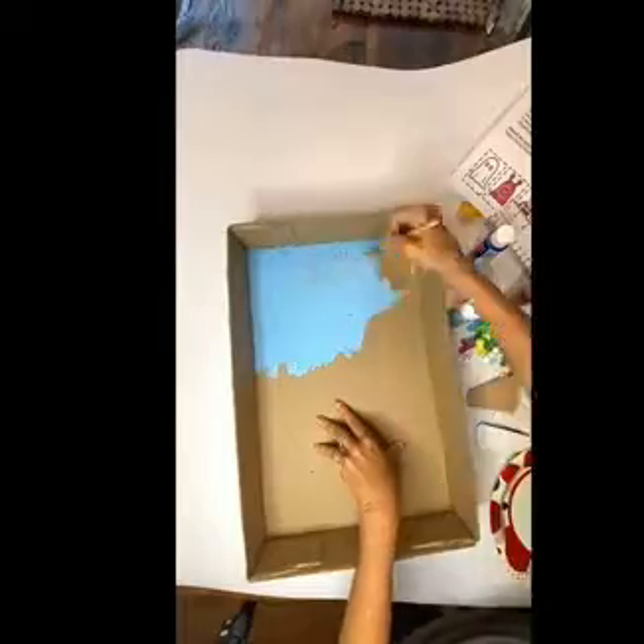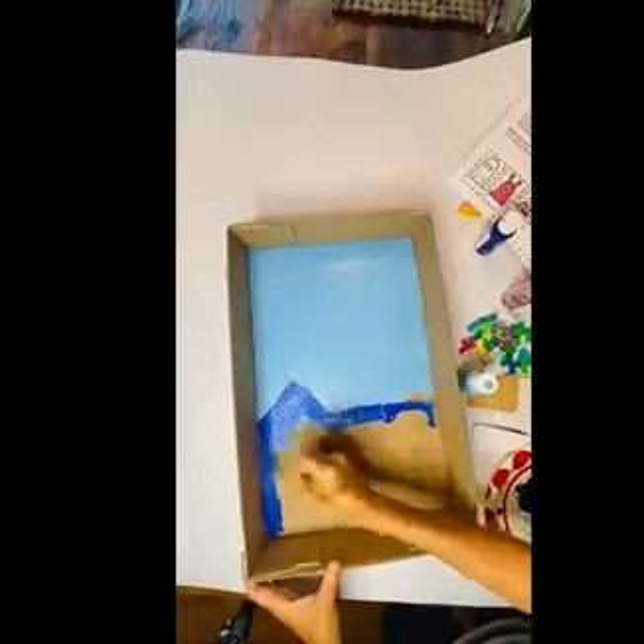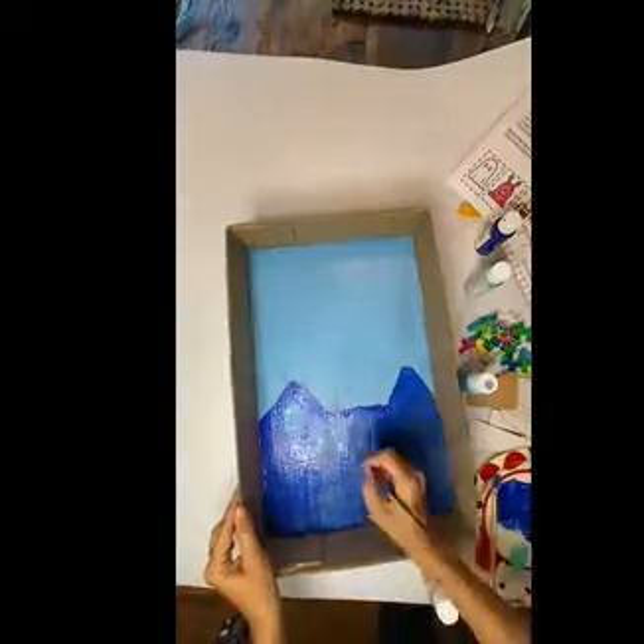Your students are going to start by painting the box top with whatever decorations they want. Because we're going with the Halloween theme, we need a haunted house for this project.